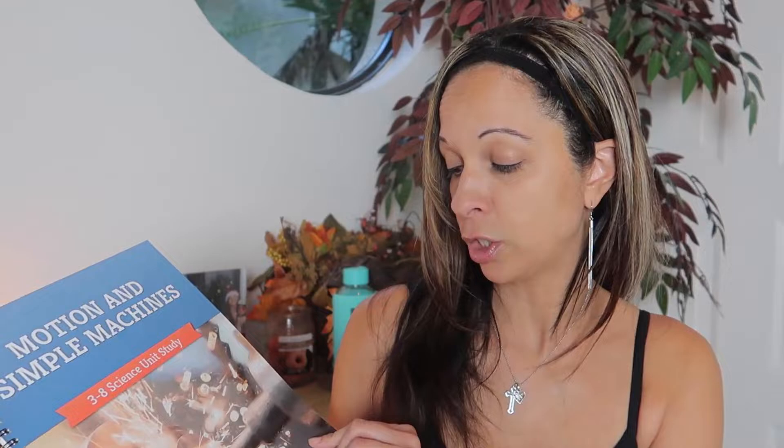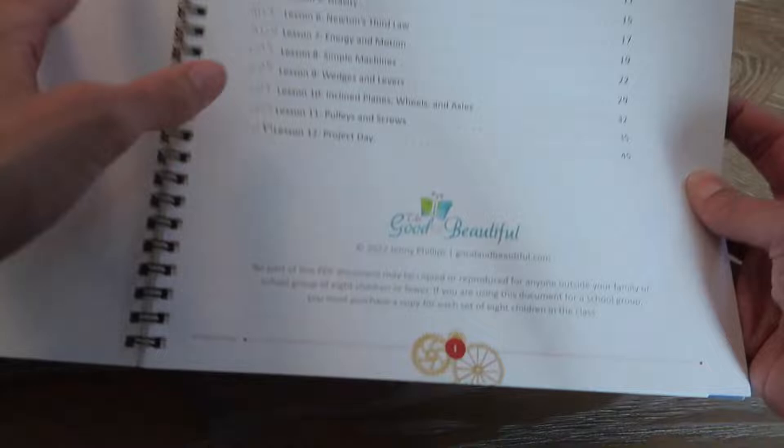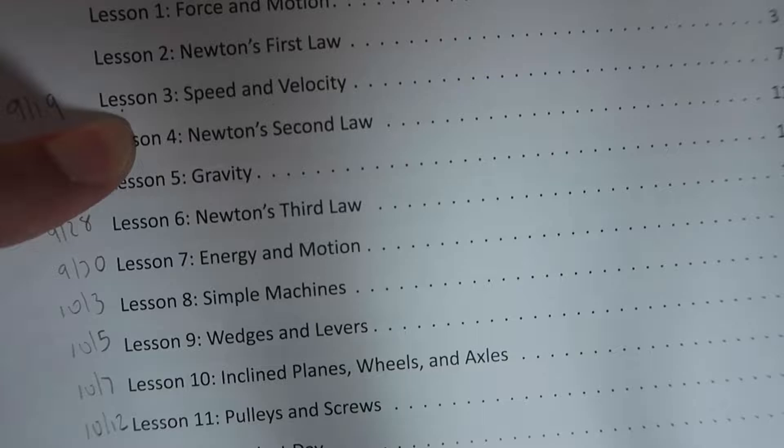Sometimes lessons are a little longer because we're doing activities, but that depends on how much fun the kids are having — I can let them keep going or cut it short. The first thing I want to share with you guys is a look into the actual teacher's guide, the actual lesson plan. Here's the main lesson plan and here is the table of contents. These are the different topics you're going to learn about in this unit: force and motion, and Newton's first, second, and third laws.